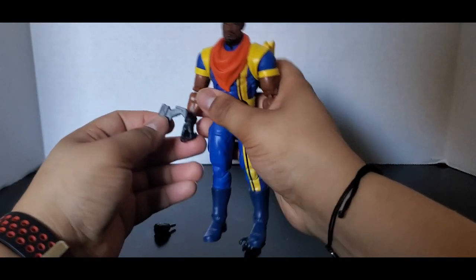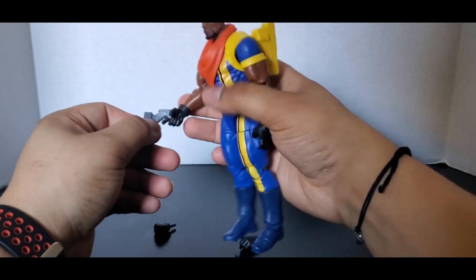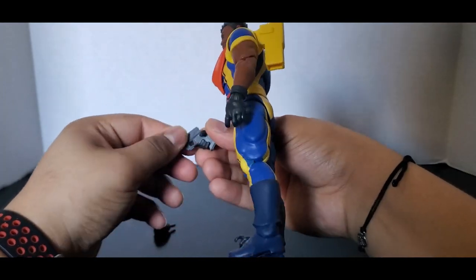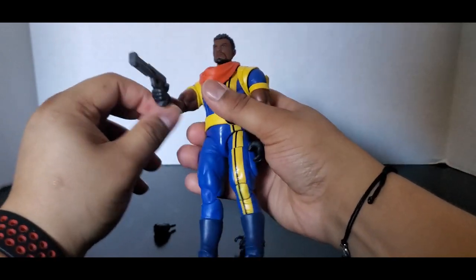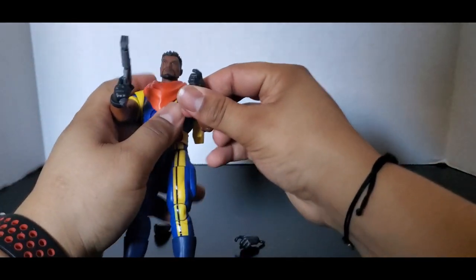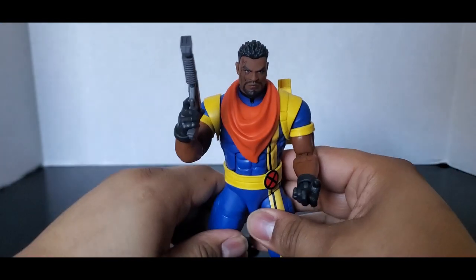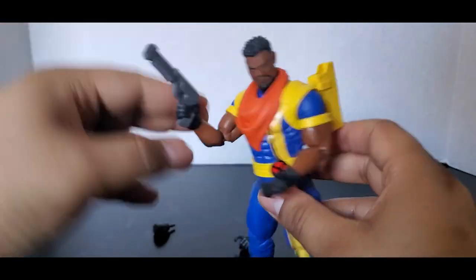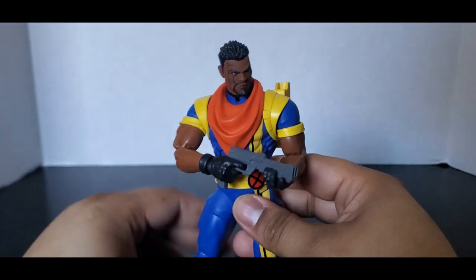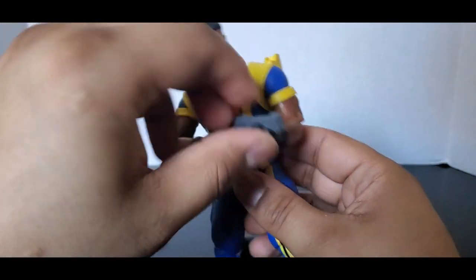You can just plug the gun into this hand, or either trigger finger. He actually does hold it like a regular gun, which is nice — that is a plus. You can pose it with it in his hand, just like you see in the pictures when the figure was revealed.